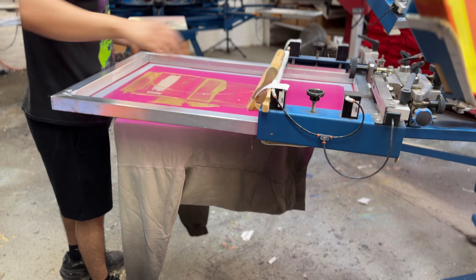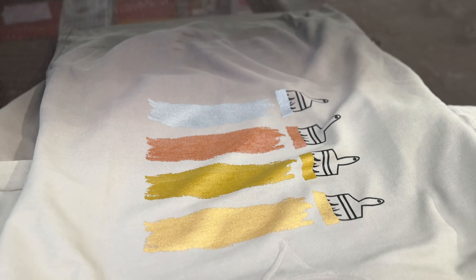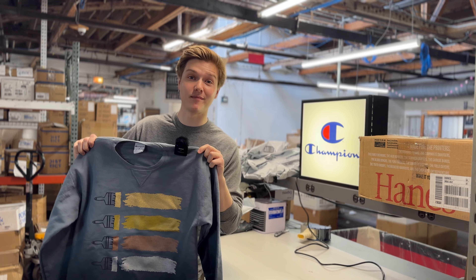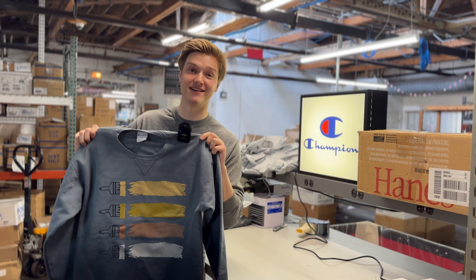Metallic ink isn't just about looks — it's also durable and long-lasting. Just like traditional screen printing inks, your shimmering designs will withstand countless washes and still shine bright. Whether you're creating custom apparel or unique fashion pieces, this specialty ink offers all sorts of creative possibilities.